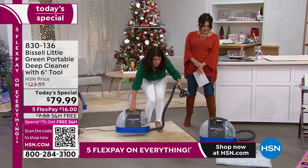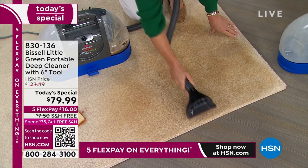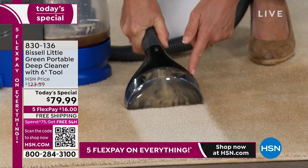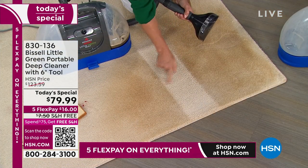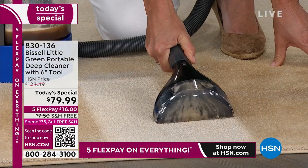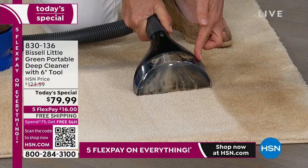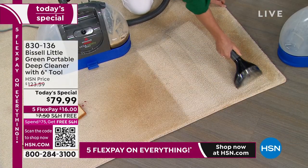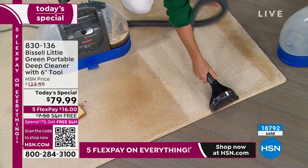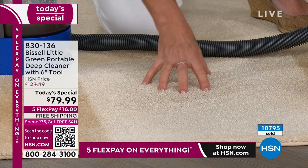Now for wall-to-wall carpet — you don't have to rent a machine or call a professional. I called around before our Today's Special to see how much it would cost to have someone come to my house and do one carpet. They weren't going to be able to come until January, and it was going to be $225. This is six inches. You're getting, in a handheld, a 48-ounce clean tank — you are not going to have to keep running back to fill up. Look what I'm able to do so quickly, and you see the dirt. If you're just vacuuming, there is dirt and grime left behind that your vacuum cannot pick up.